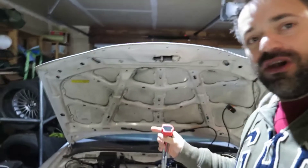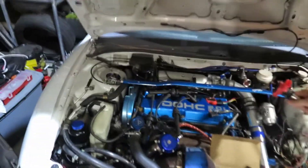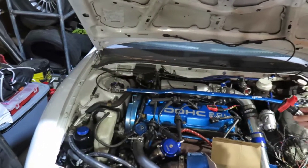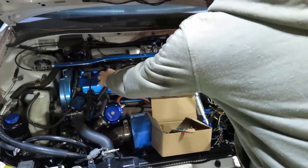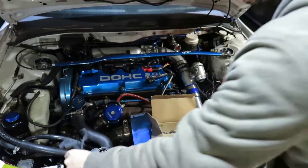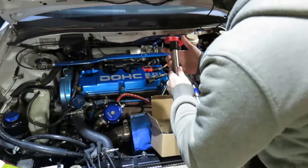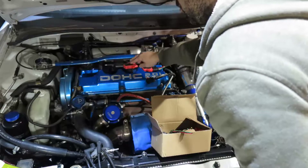So we're going to keep going on the coil install and leave the valve cover for later. This is how it looks so far — I just put one in. I took all four cables out; they were broken, had bad contact, and now I need to remove that before we start putting the coils in.